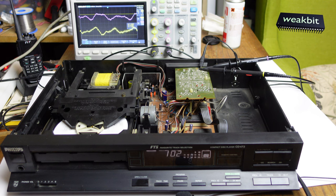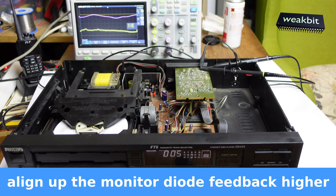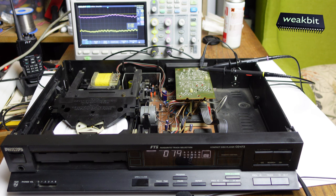It works now, but it's jumping the track a little. What I must do is pull up the laser energy a little bit. I had to align the diode — the monitor diode. Sounds not so bad for this old machine, 35 years old.